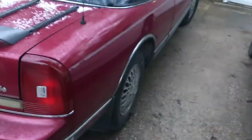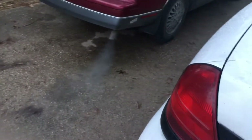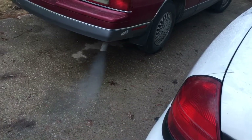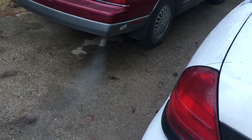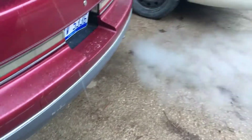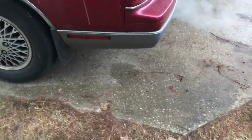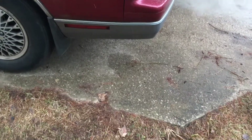Gonna try and jump start the Toyota. You want to pull it over there? He's gonna say don't tear up the yard — the engine's still cold. I got a tree behind you so I'm gonna have to go through that area.